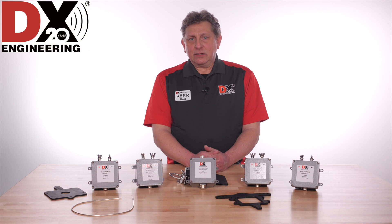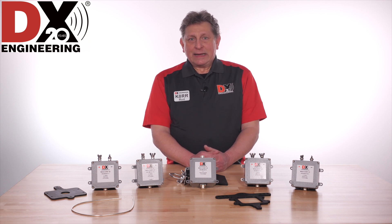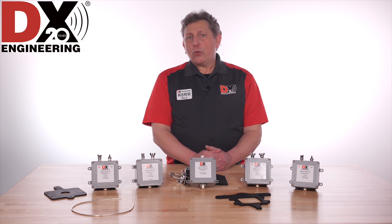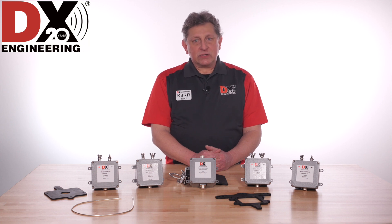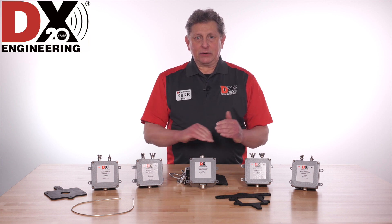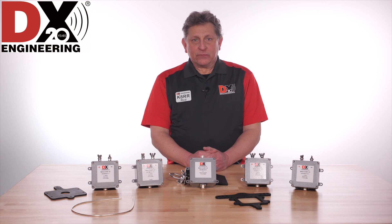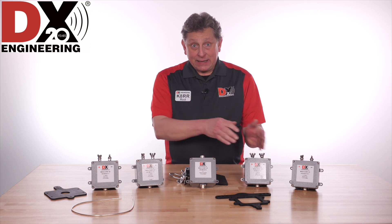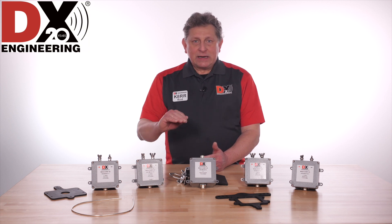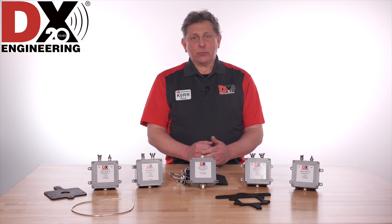But what is common mode impedance, also known as CMI, and what is its benefit? It's the same as choking impedance. Common mode impedance is a measure of how well a balun or feedline choke reduces or eliminates exterior RF currents traveling through the balun or choke and on the outside of the coaxial cable. Without a current choke, balun, or feedline choke — also known as a line isolator — RF currents can travel on the outside of the coax and re-radiate undesirable signal and noise directly into the antenna.